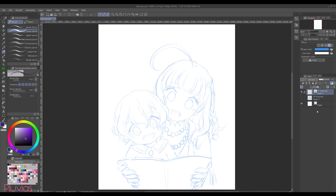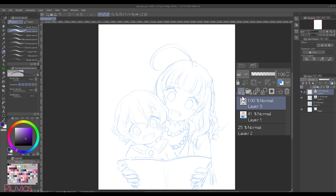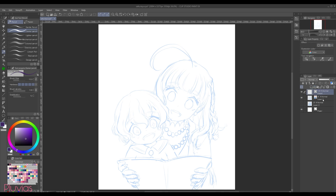The next thing I do is create a new vector layer from here. I'll rename this layer to line art. I always make sure to draw my line art on a vector layer, because it's so easy to adjust, and there wouldn't be any loss in quality if you do any kind of transformation, as you'll see later.